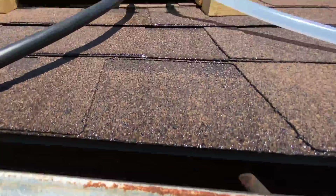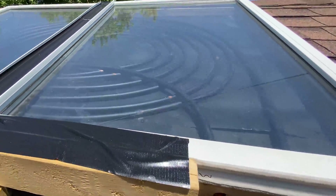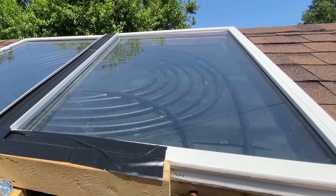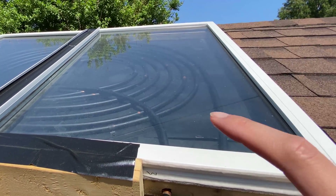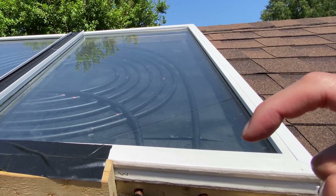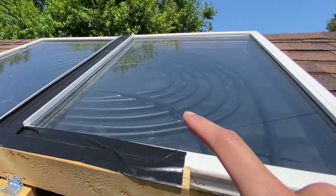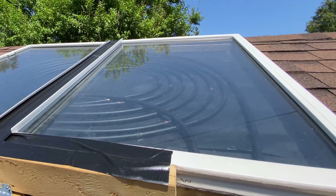I'm going to climb up here and show you what I've made. This is the solar pool heater — got the copper coils in here with aluminum flashing sprayed black, plus the windows keep it kind of like a greenhouse, just baking the hot temperature in there.